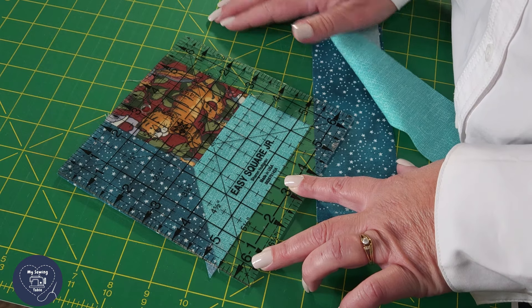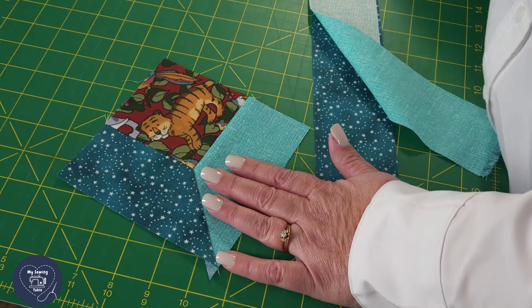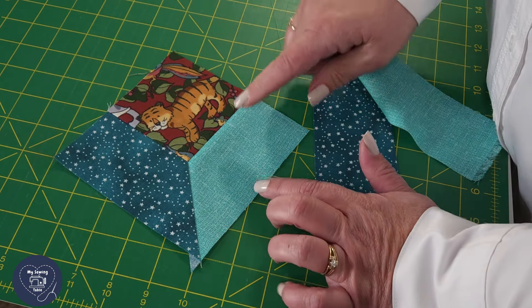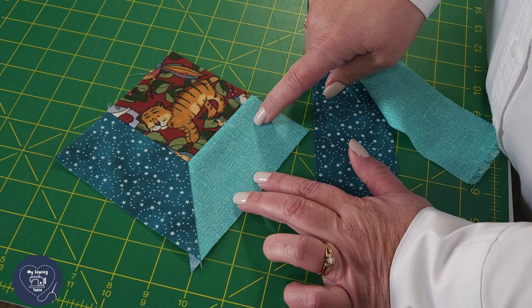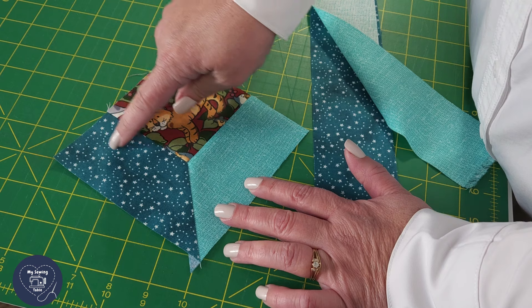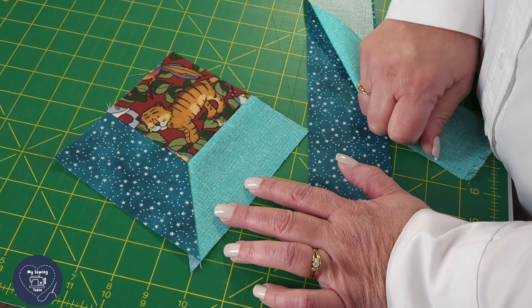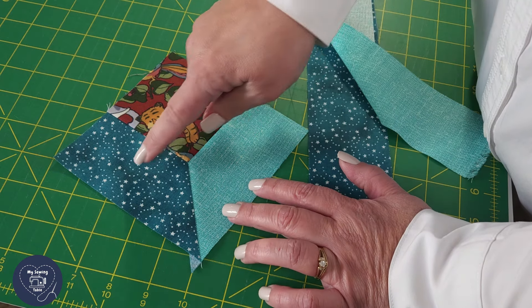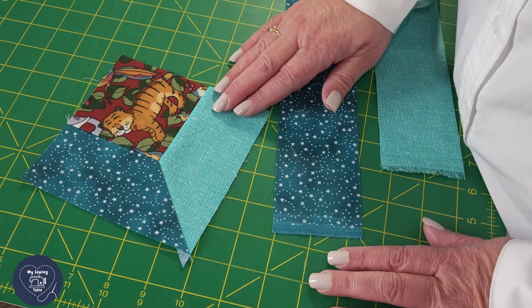Finished, that means it will be five inches. So if we know this block is five and a half inches, I also notice that I'm using the light fabric at the bottom of my window and the darker fabric off to the left. Those two things are pretty important: five and a half inches, light on the bottom, dark over here to the left. Now we're ready to cut.